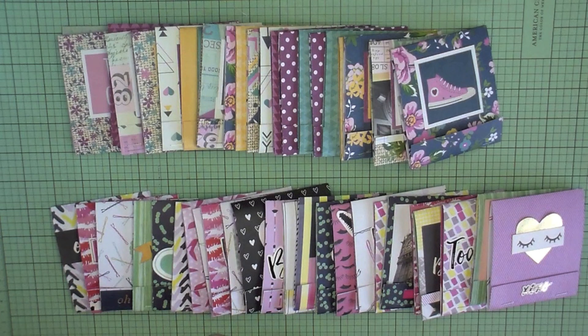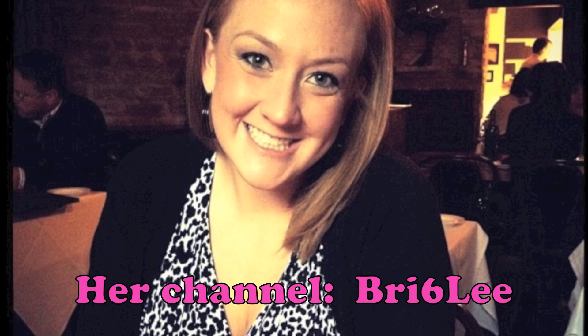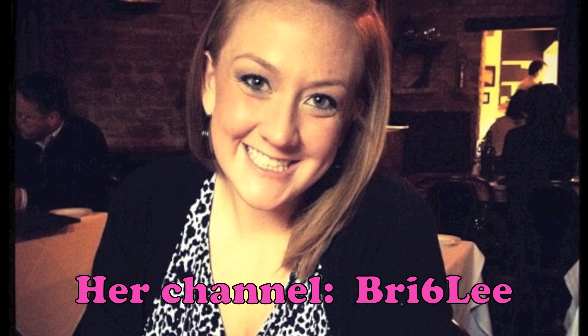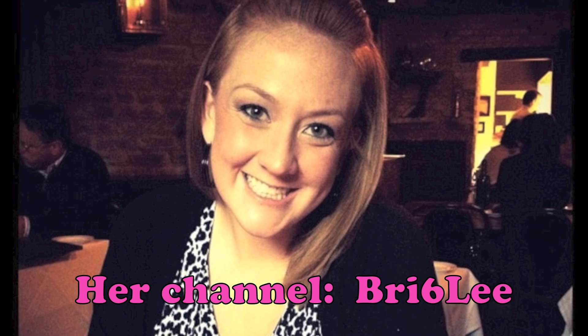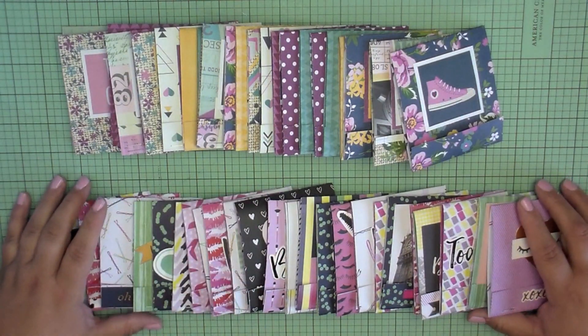I tried to talk my sister into being on film doing the tutorial, but she was too shy and said her nails weren't cute. She did the altered rulers in my 2015 craft fair series — those were adorable and a great seller — and last year she did the three by three note card sets. Everything she does is adorable. I'm going to insert a picture of my sister Brie here; her channel will be linked below.